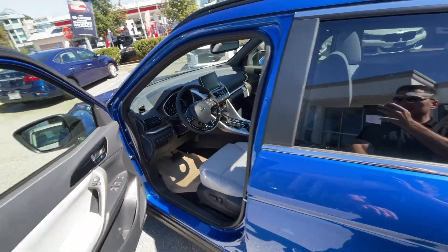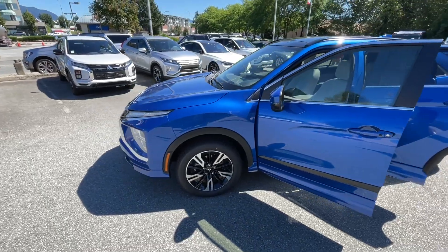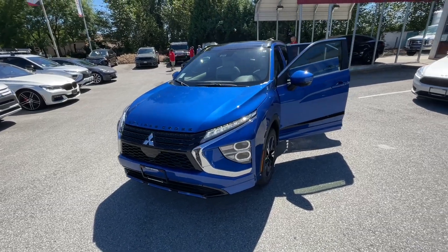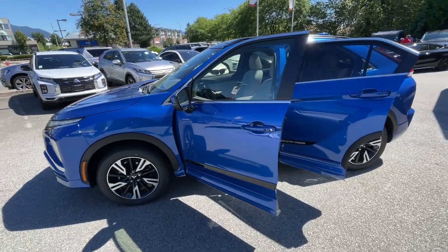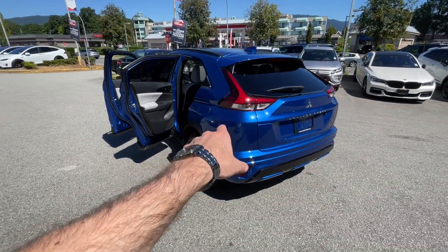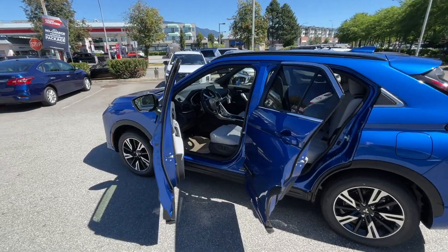This is the brand new 2023 Eclipse Cross, fully loaded with all the options, in octane blue with light gray interior. I think it looks absolutely great. Now that Mitsubishi redesigned the rear part of the vehicle, it's been selling really well — customer demand is huge and the response from clients has been really good based on the redesigned back. Thank you so much for watching. I hope you liked it. See you in the next videos.